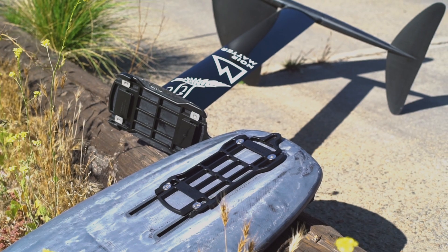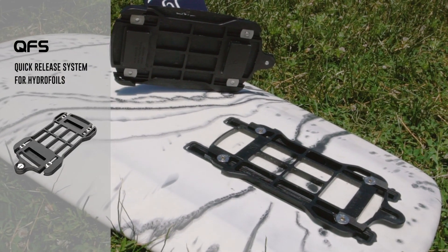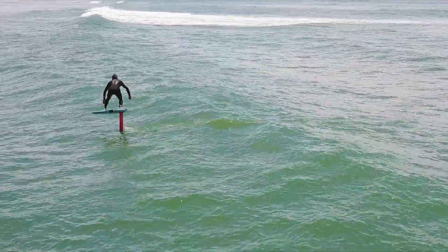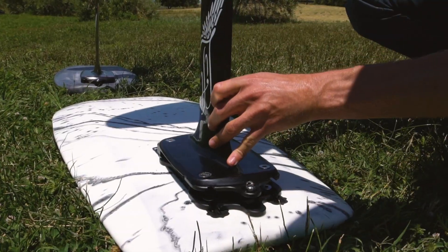Meet the Quick Flight System, a patented universal quick-release system for hydrofoils. Whether you're surfing or kite surfing, mounting your foil is a long and painful process.